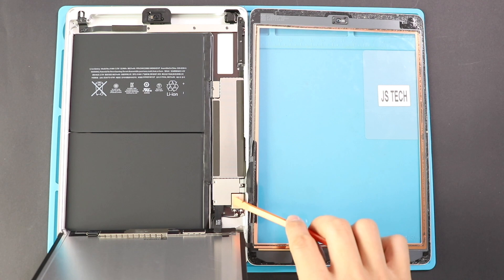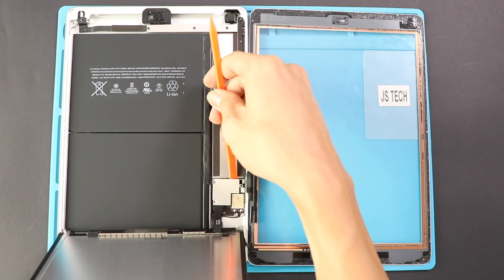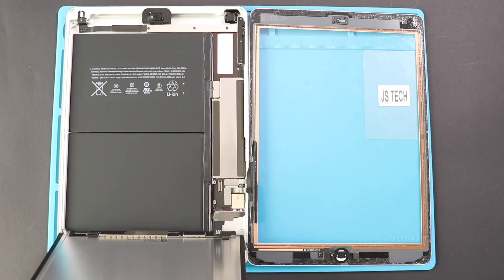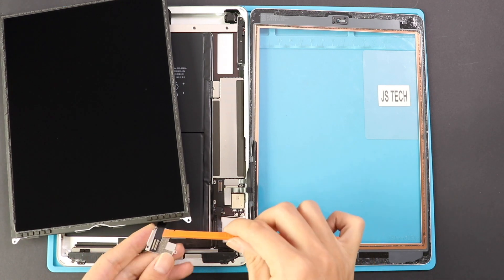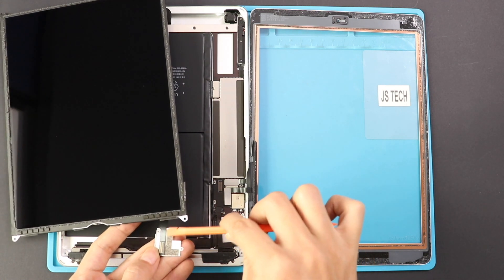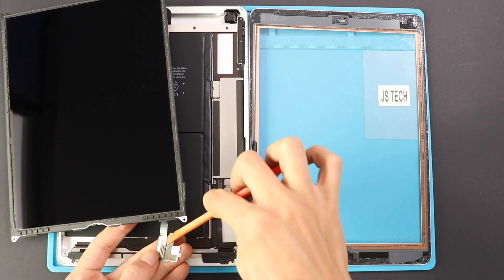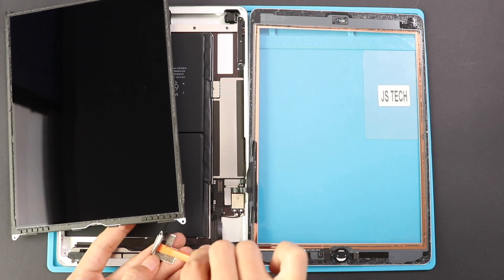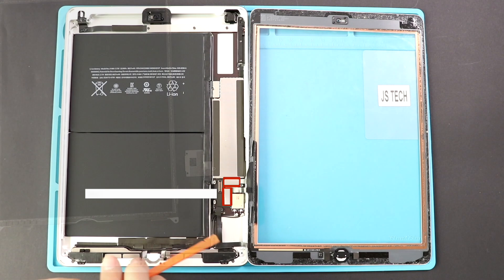The connector plug has some sticky which holds the shield together. By using a pry tool, slowly cut the glue to detach the cable. Next, we can unblock both the touchscreen connectors and the Touch ID connector by moving the tape and lifting the tape.